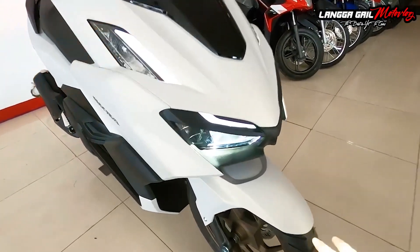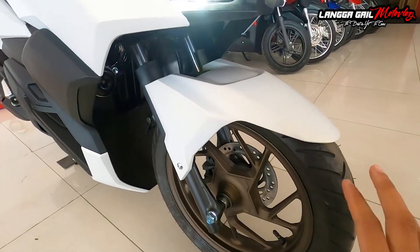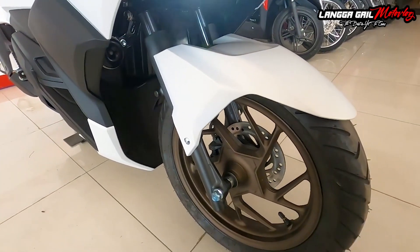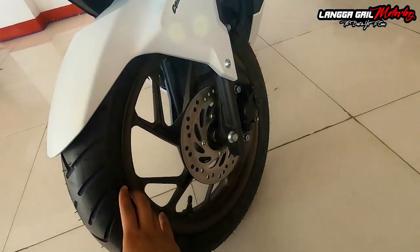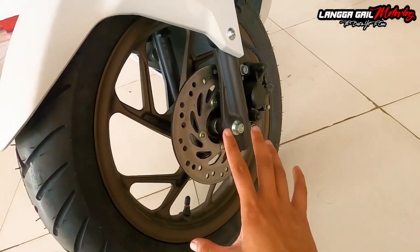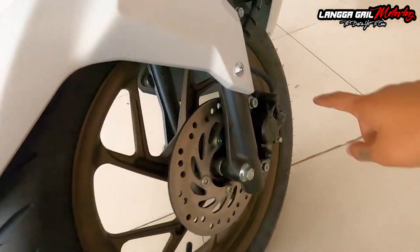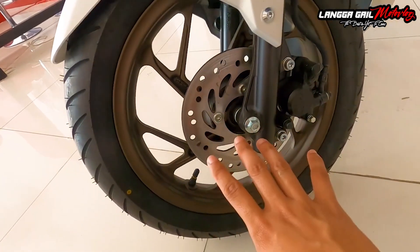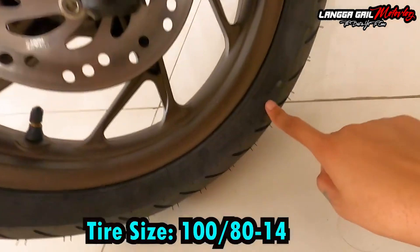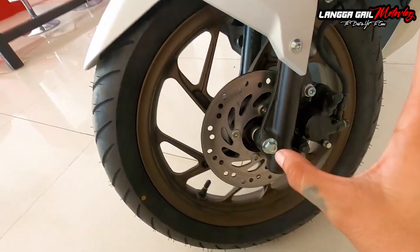Dito sa kanyang front fender, naka matte white na din. Sa kanyang suspension, siya ay ginamitan ng telescopic fork suspension. Sa braking system naman, siya ay naka single hydraulic disc brake with single pad piston brake caliper na ang brand ay Tukiko. Pagdating sa kanyang wheel, may pinalapad na siyang wheel dito sa front na may sukat na 100 by 80 by 14. Tubeless tire na din po itong isang to.